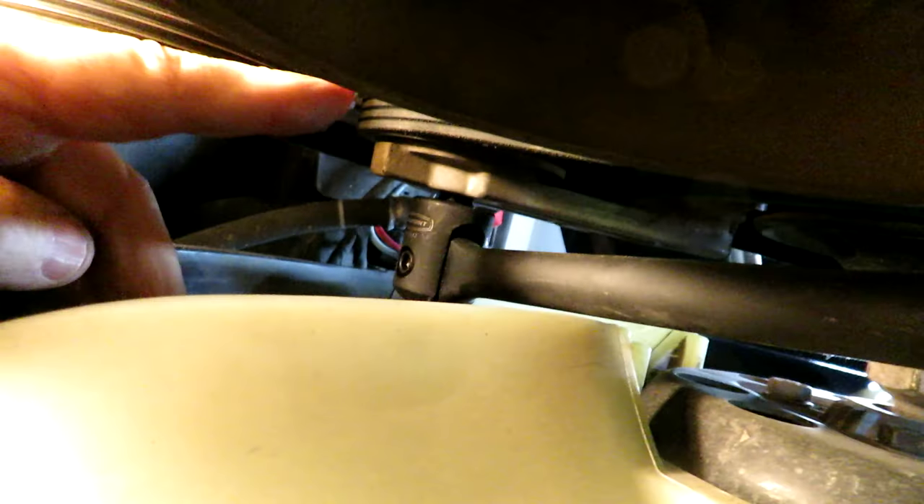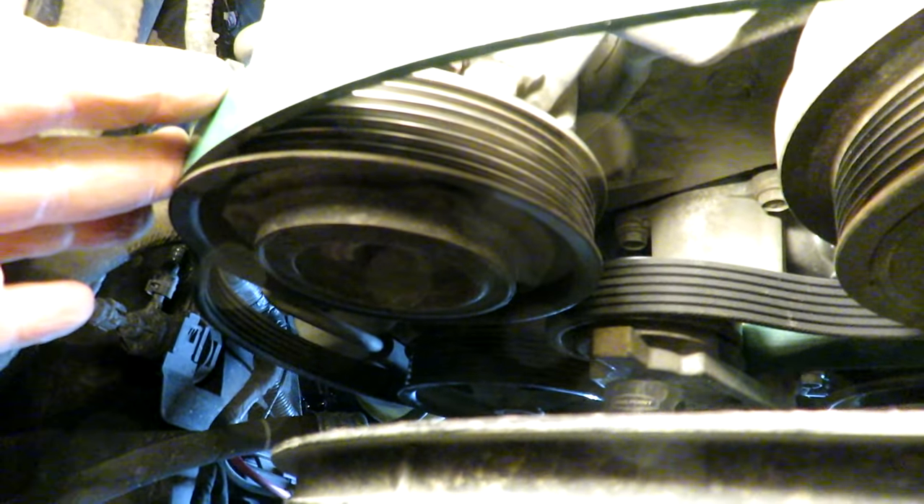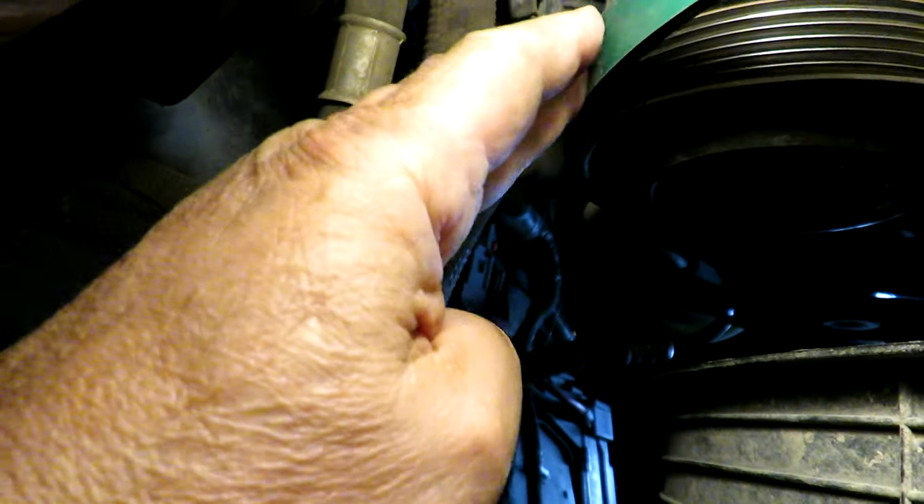For a minute I thought they sold me the wrong belt. From the top it comes down the fan pulley, then underneath the tensioner pulley, back around the crankshaft, and straight across over the air conditioner compressor. It's always important to have a good memory or a picture of how the belt came off. I did go back to my earlier video to confirm the routing — and I was doing it wrong — so I'm glad I had the video evidence.